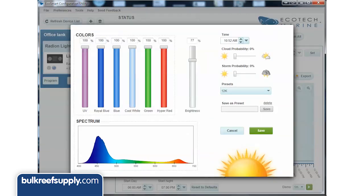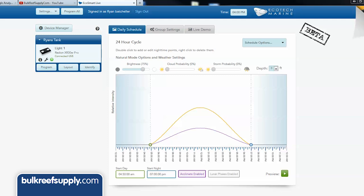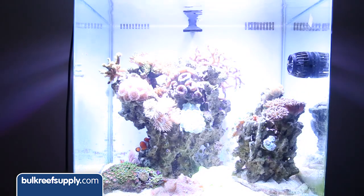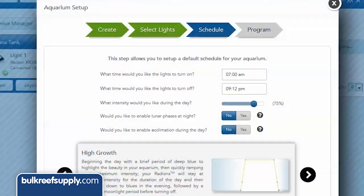Looking at this it is really hard to imagine going back to the on/off function and lack of color control most of us had with T5 and metal halide lighting. Even cooler, if you use their browser-based version — what they call EcoSmart Live — it really walks you through the process of setting it up in a way anyone could understand. Input when you want them to turn on and off, and set maximum intensity from 0 to 100. Please resist the temptation to put these on 100 because it is likely too much PAR for most tanks — 50 percent is probably a good average starting point.